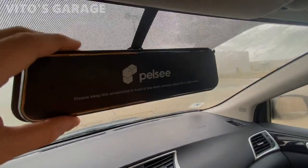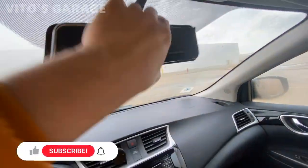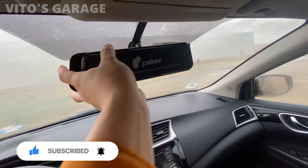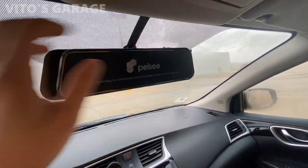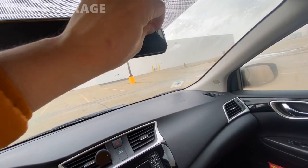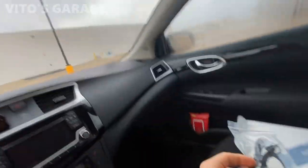I was able to install the dash mirror onto the original one just by using those rubber straps. You can also adjust it this way and that way — it's a really smart dash mirror camera system. Then you peel off the protective screen cover, just like that.